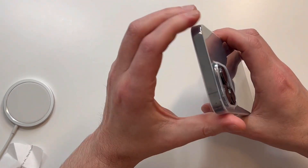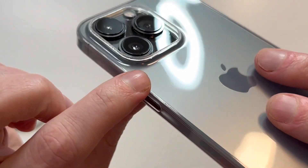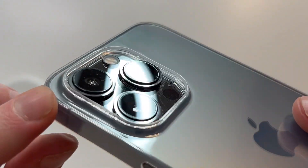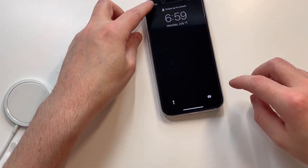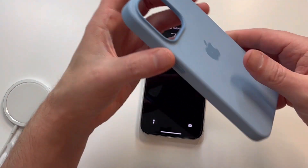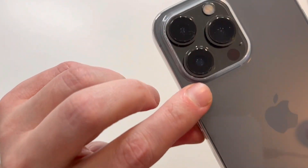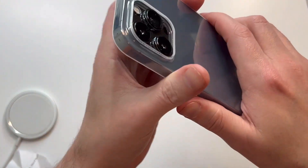Full edge-to-edge protection. Let's check out the camera. You can see how thin the case is, but the raised edges are on the camera hump — you've got full edge-to-edge protection on the camera, which is very nice. If you put it down it does have a little bit of wobble, but even the official Apple case has a little wobble because of the camera hump. So very nice camera protection all the way around.